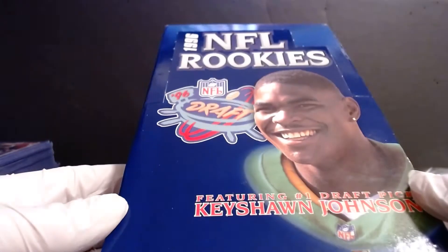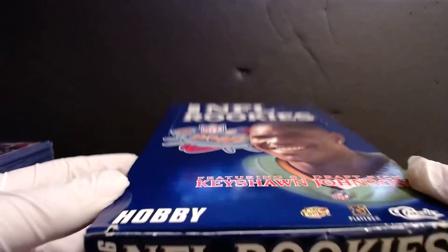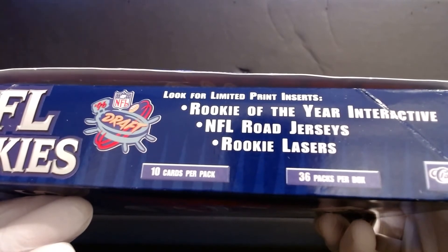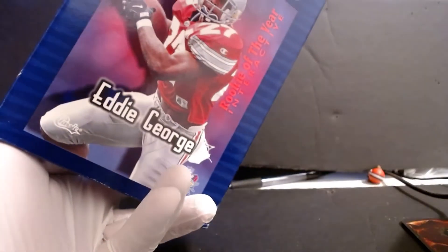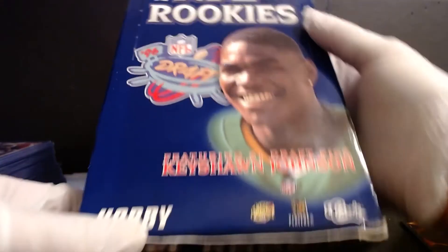Today we're doing a 1996 NFL Rookies Classic Hobby box - 36 packs, 10 cards a pack. We're looking for a limited print Rookie of the Year, interactive NFL road jerseys, and road lasers. The box features Eddie George Rookie of the Year and Keyshawn Johnson on the front.